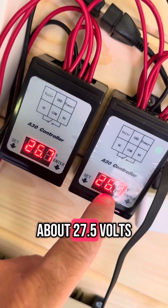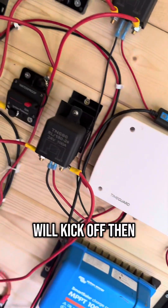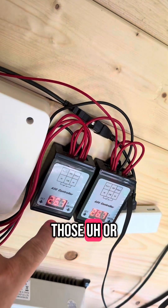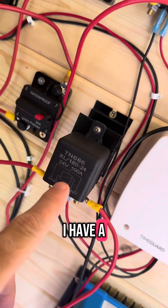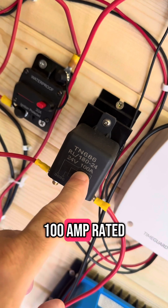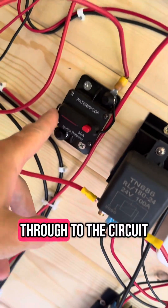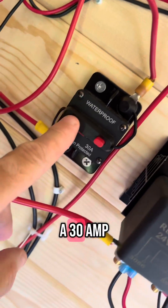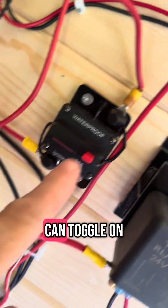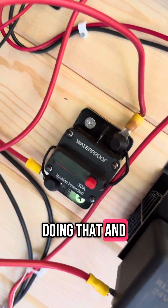This one, when it gets above 27.5 volts, will kick off. For each of those voltage controllers, I have an independent relay that is 24-volt, rated at 100 amps continuous usage. Those trigger through to the circuit here. I have a 30-amp breaker which I can toggle on and off simply by doing that and turning it back on.